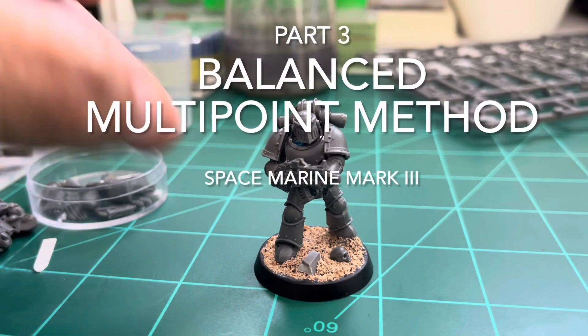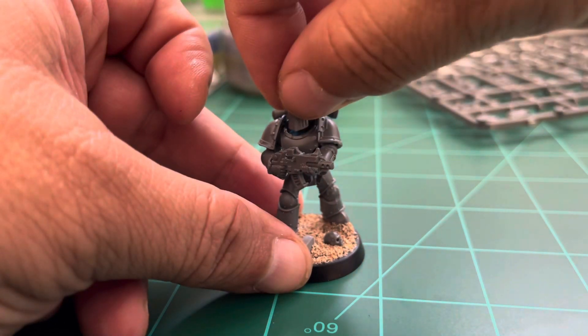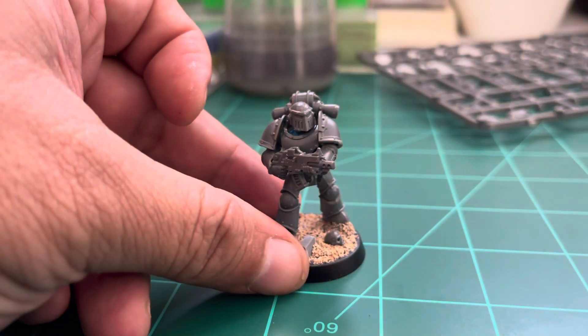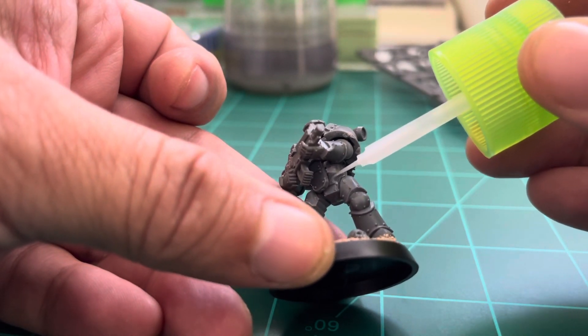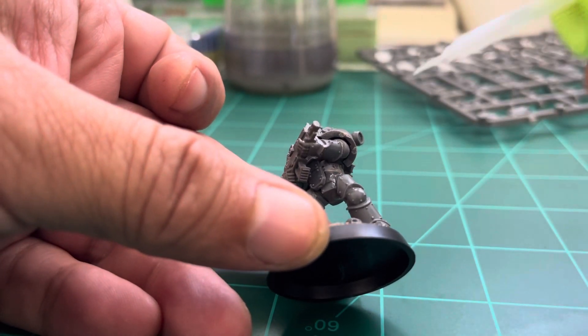Hello guys, welcome to the channel. We're gonna continue with our tutorial on how to make this true-scale Mark 3 Space Marine. This is where we left off last time, as you can see. I'll do the head last — just putting the head on right now with blue tack for the moment.